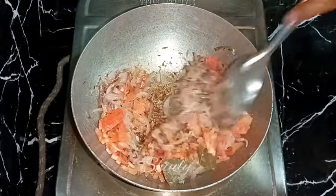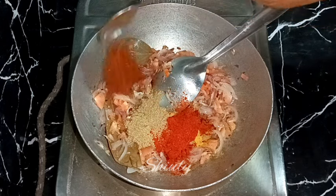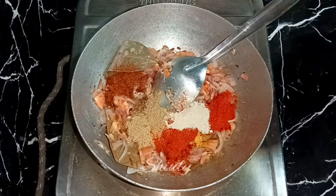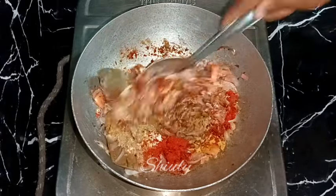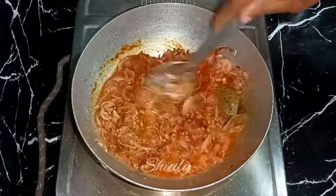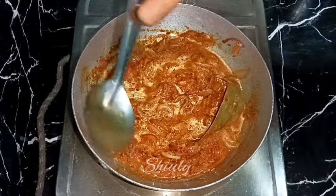After adding salt, we add the powder spices: about half teaspoon of turmeric powder, one teaspoon of coriander powder, one teaspoon of red chili powder, one teaspoon of kanda lasoon masala — it's a Maharashtrian spice mixture, skip it if you don't have it. Then half teaspoon of paprika powder for a brighter color, half teaspoon of dry mango powder, and half teaspoon of garam masala — skip dry mango powder if unavailable. Since my tomatoes weren't ripe enough the mixture looks dry, so I'm adding some water and mixing well, then cooking with a lid on medium heat until the tomatoes soften and oil releases.